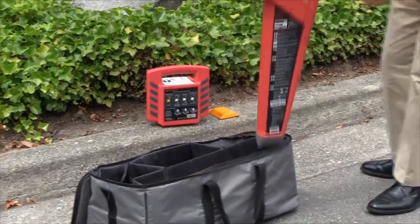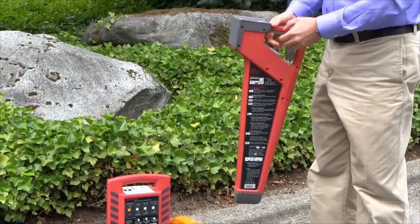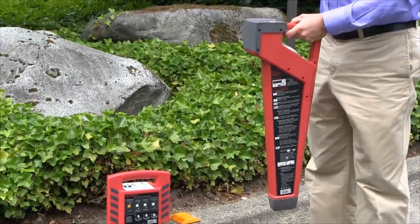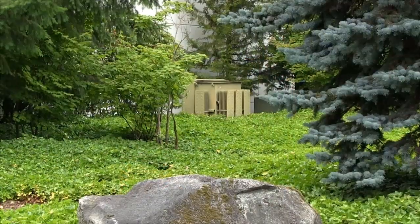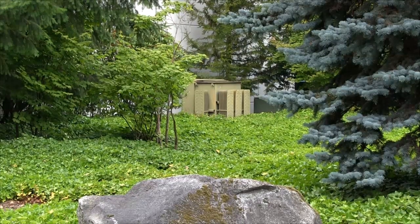To use the unit, today we'll be using it without the transmitter and looking for a powered wire leading from the building out to a transformer. We know that we need to be looking about 30 feet from the building, and we'll power it on.